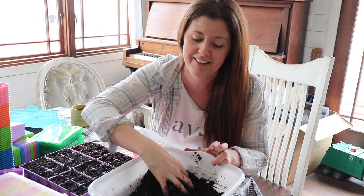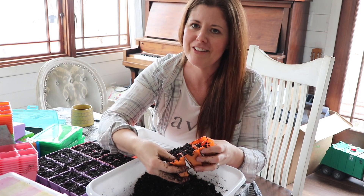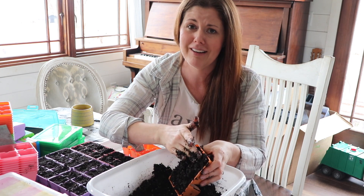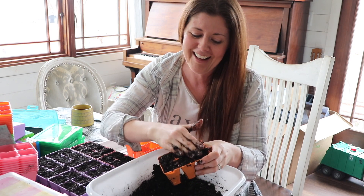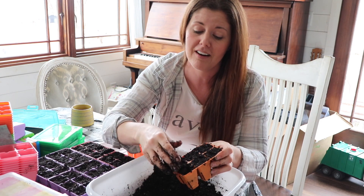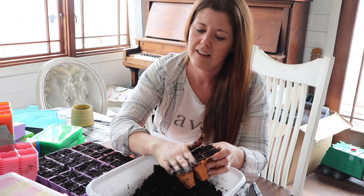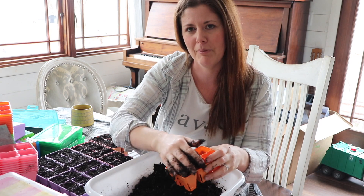I have to rein myself in sometimes because it's easy to plant far more than what makes sense for your family. I'm happy these pods are colored because there is very little color right now in Ohio. We just came home from beautiful flowers, farmers markets, and everything growing — it was so wonderful. Coming back to Ohio, it is very gloomy still and we are itching for spring to actually arrive. My colorful pots make it a little bit more pleasant.